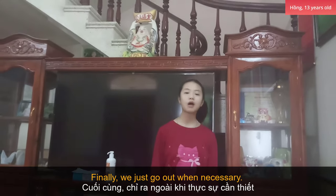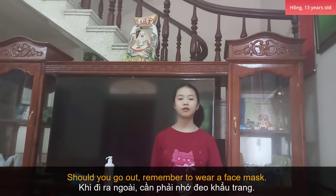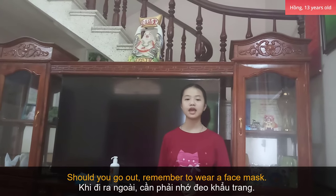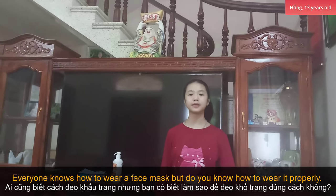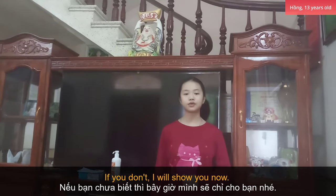Finally, we just go out with caution. Should we go out, remember to wear a mask. Everyone knows how to wear a mask, but do you know how to wear it properly? If not, I'll show you now.